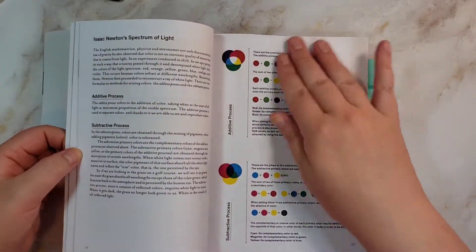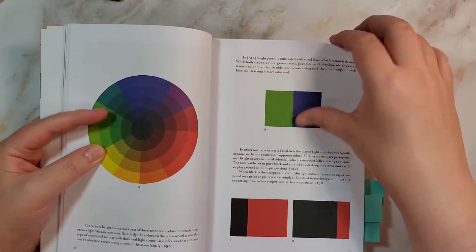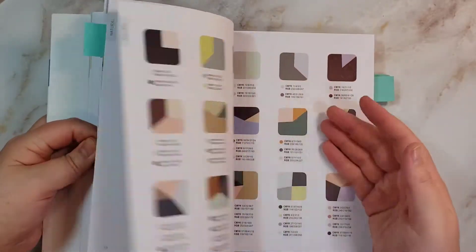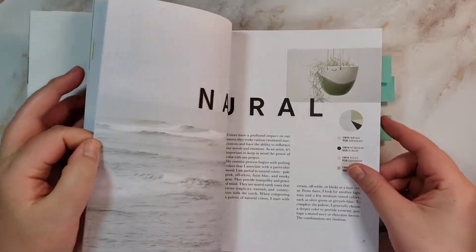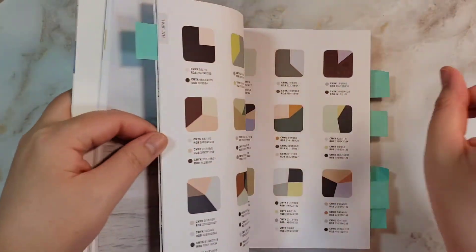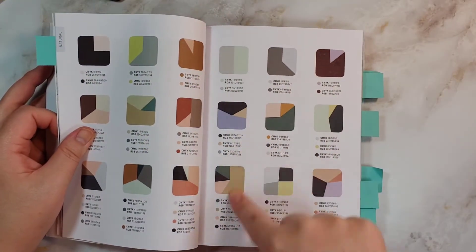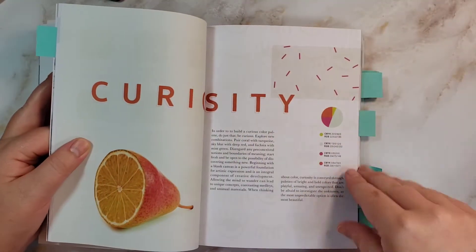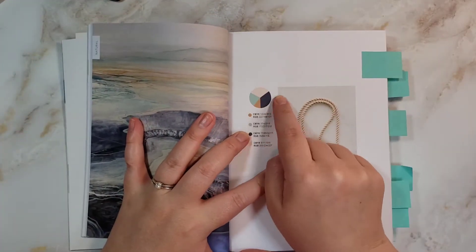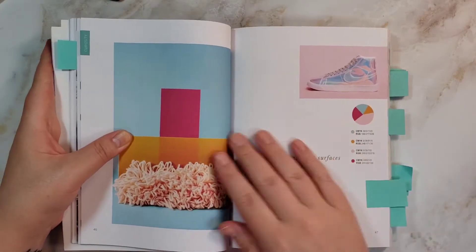It starts out explaining color, which is still hard for me because I don't really understand it. It's about color combinations inspired by fashion, art, and style. It'll have like individual ones, give it a name like 'natural,' show it, and talk about it. At the end of each chapter they've got all these combinations — two colors, three and four colors. So I wanted to show some of my favorite combinations visually. I don't want to spend too long going through this book, so I'll just point some of these out.